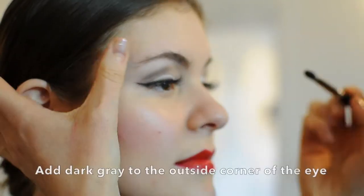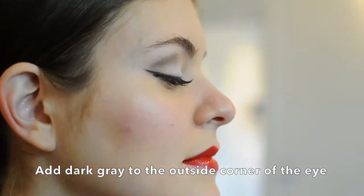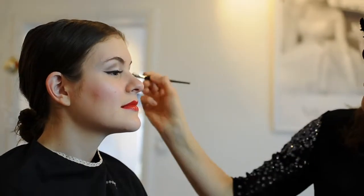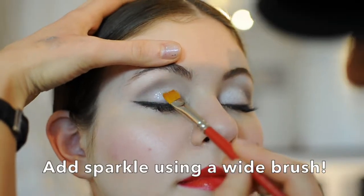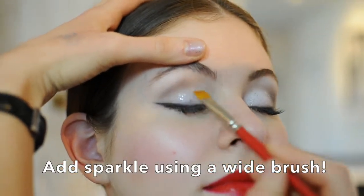Add a little more definition with a darker gray towards the outside corner of the eye. And for the perfect finishing touch, add a bit of sparkling glitter to the lid using a wider brush. It will really make you glow this holiday season.